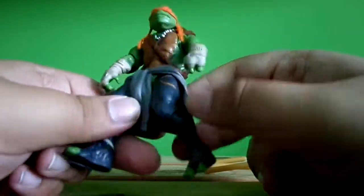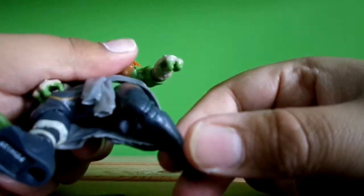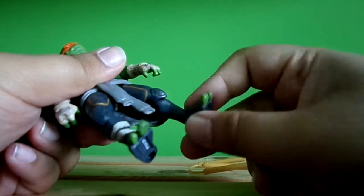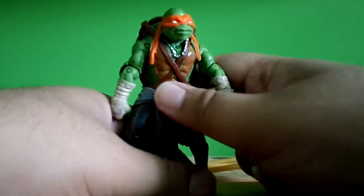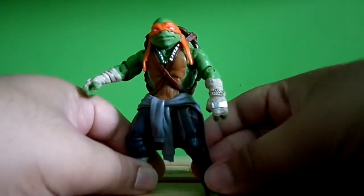The arm doesn't articulate that much because the rubber jumper gets in the way. You can see the knee joints, and there's no foot articulation. That's it — pretty disappointing on the articulation because these figures are cheap and simple.